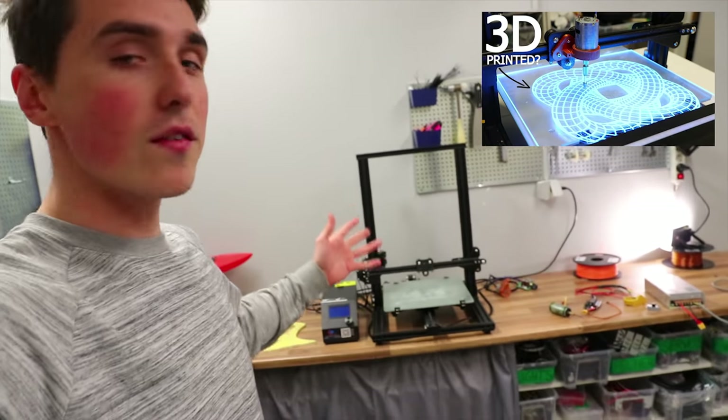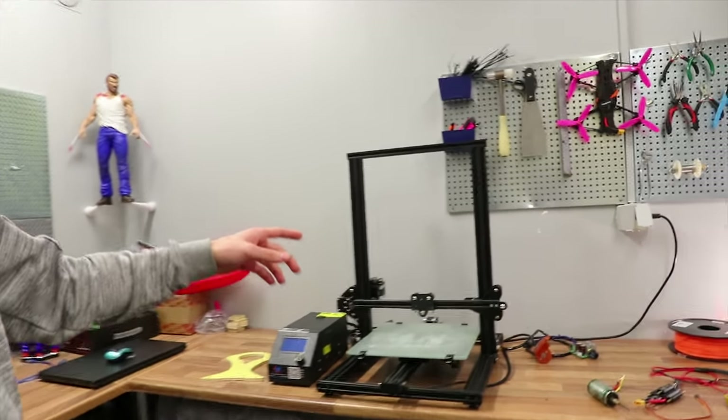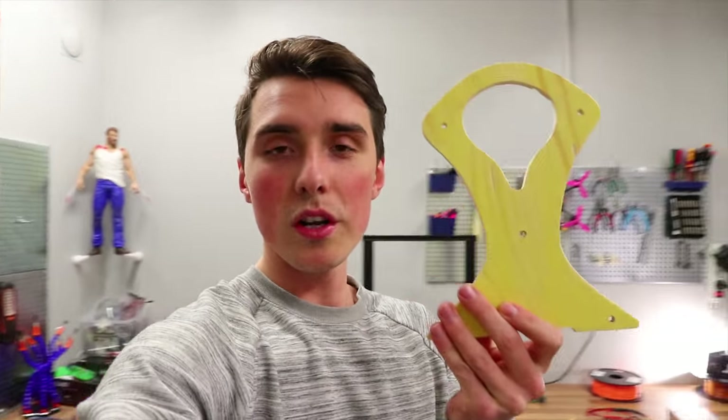A few weeks ago I posted a video converting my 3D printer to an engraving tool and that video seemed to be very appreciated. So with that in mind I'm converting the CR-10S to a straight-up CNC milling machine that will allow you to cut out things from wood.